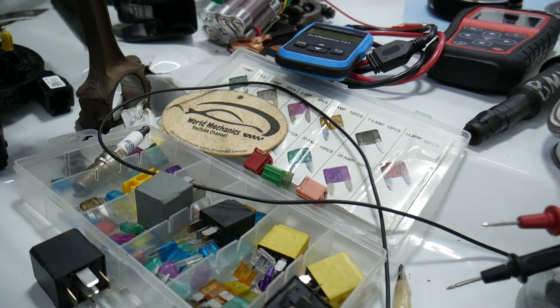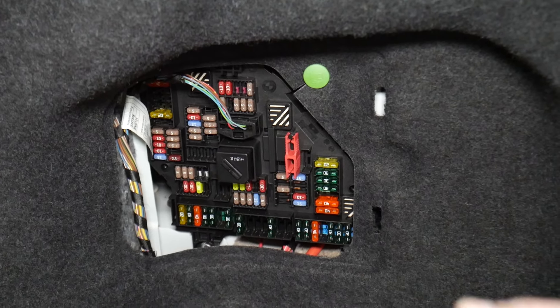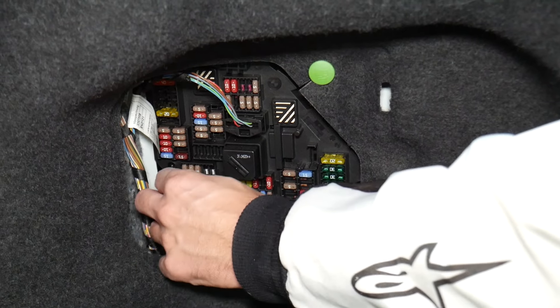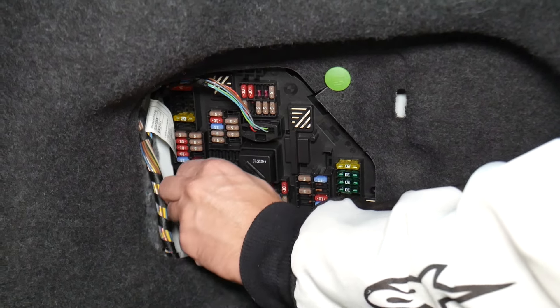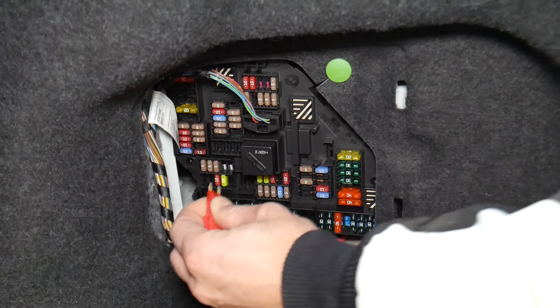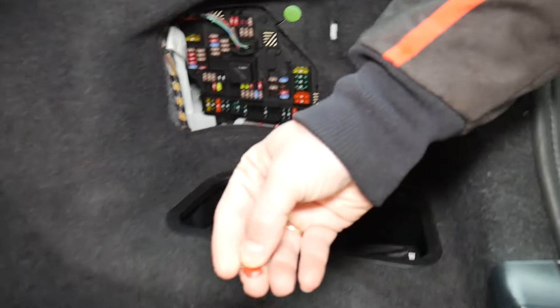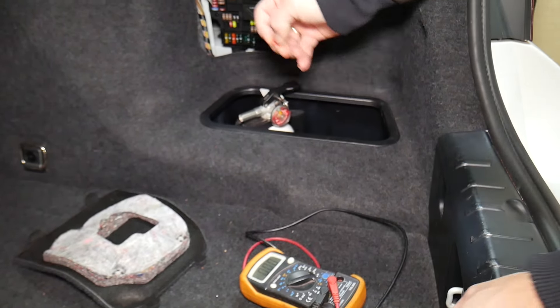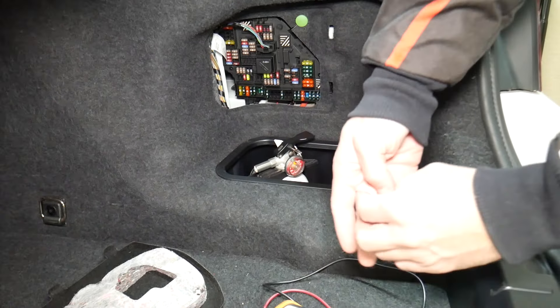Before we continue, let's explain quickly why it's always a good idea to test fuses and relays. Fuses are sometimes really hard to know if they're burnt or not. For instance, I'll pull one fuse here — sometimes you cannot clearly see if they're good or bad. If you think you have a good fuse, put it back in, and then end up having problems again, you'll waste time and money.